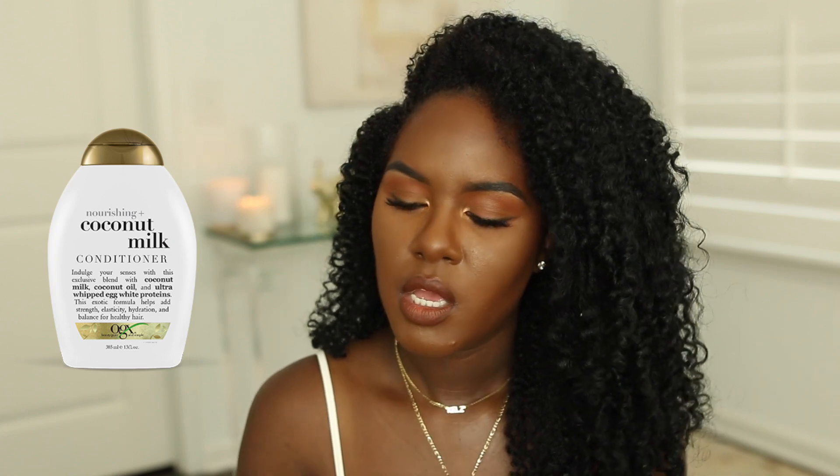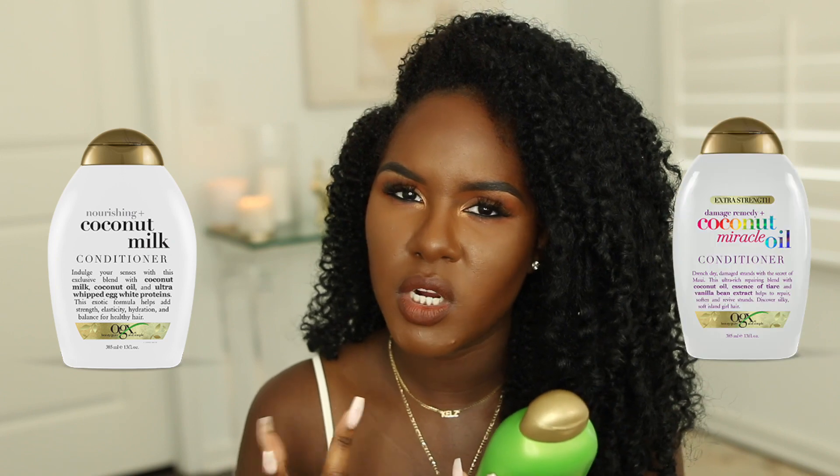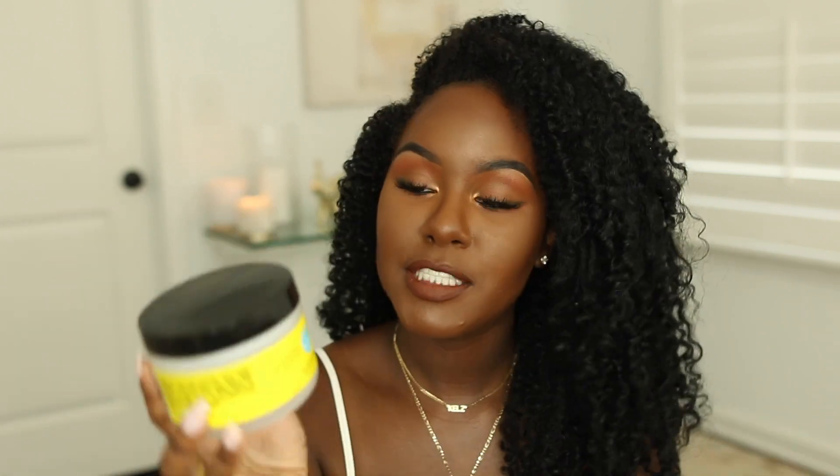Next conditioner is from OGX — one of my favorite drugstore brands. This is their Strength and Body Bamboo Fiber Full Conditioner, which has protein to help prevent breakage. I co-washed with this for about three weeks to see how my hair reacted, and I honestly didn't see a huge improvement. I would not repurchase this one. As far as OGX goes, I really like their coconut conditioners — the milk coconut one with egg protein is one of my favorites.